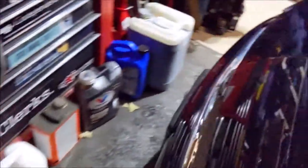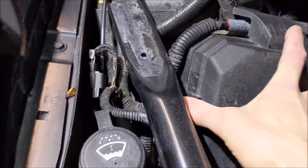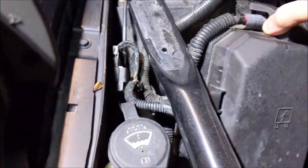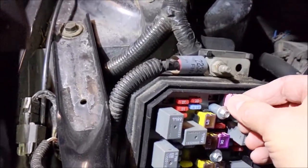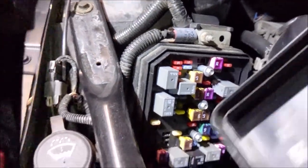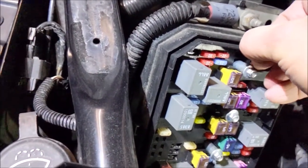Before we get to the tools, first thing you're going to do is pop your hood. You're going to either want to disconnect your battery, or it's just easier to take off the cover here and pull this fuse — I think it's called BAT number four. Yep, 3-amp BAT number four — pull that one.